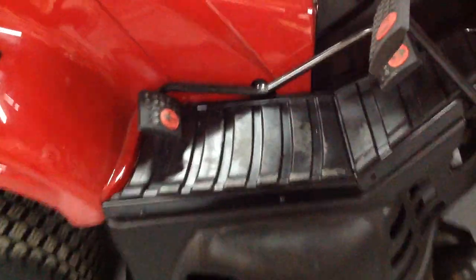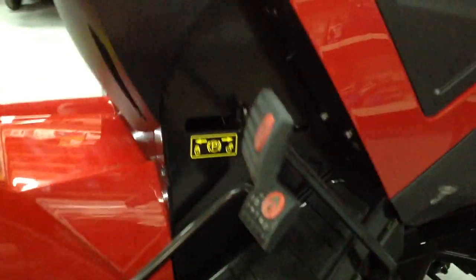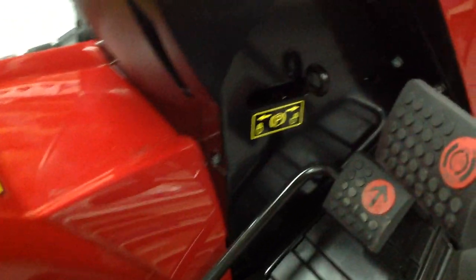Down here, these are your pedals for your hydrostatic for going forward and reverse. You have your foot brake up here and your park brake in there.